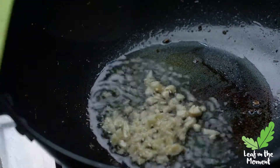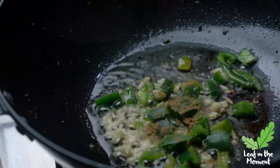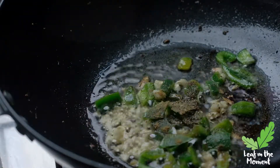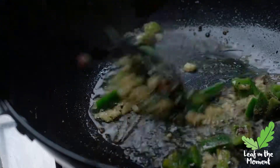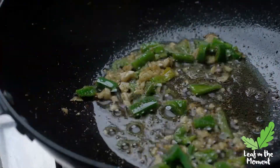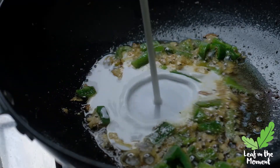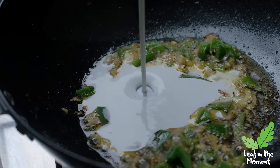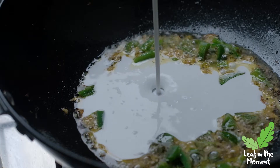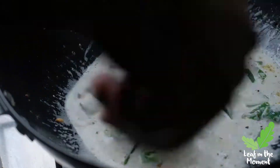I took the tofu out of the pan. I like to use the same pan — I know some people say to change it, but I don't like to waste. So I added some cumin, turmeric, and mixed herbs to the garlic and green pepper, then added coconut milk as the basis of the gravy.